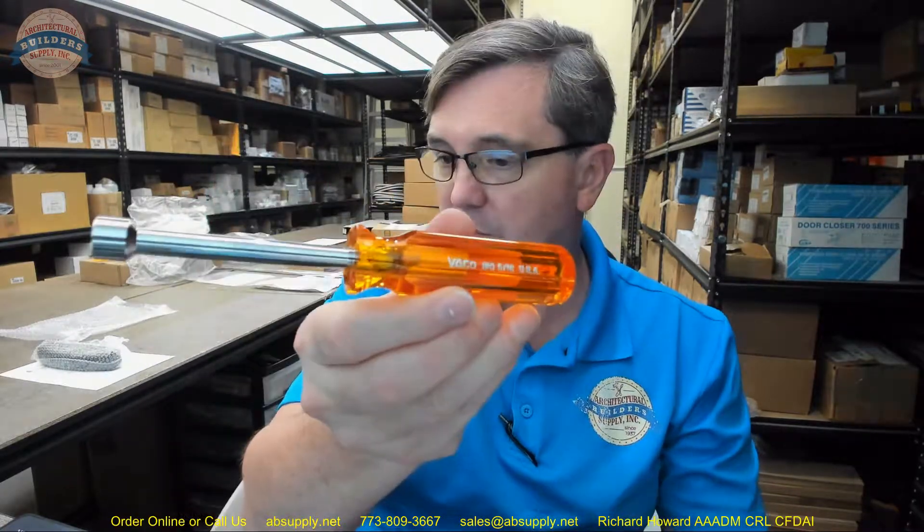In my experience and exposure, Vaco Tools is a name that has been around for decades and they have a very loyal following. It is a very high quality item as far as I am concerned. This is not the kind of material that you just buy and discard when you are done with it.